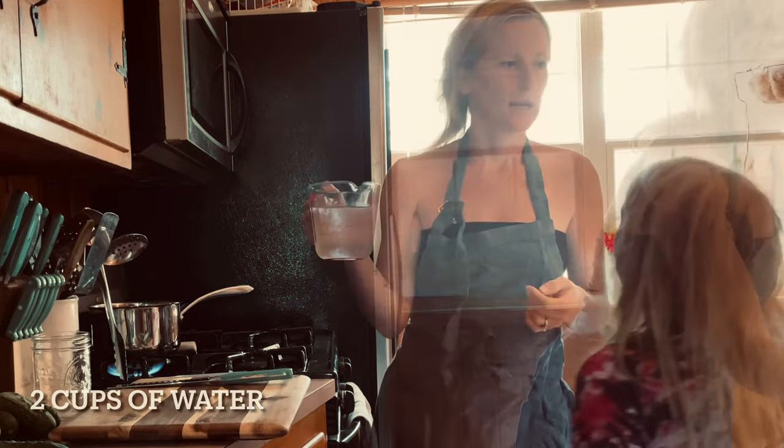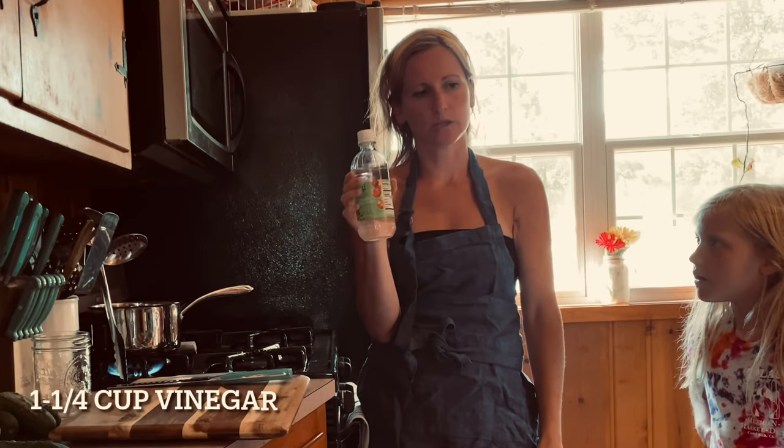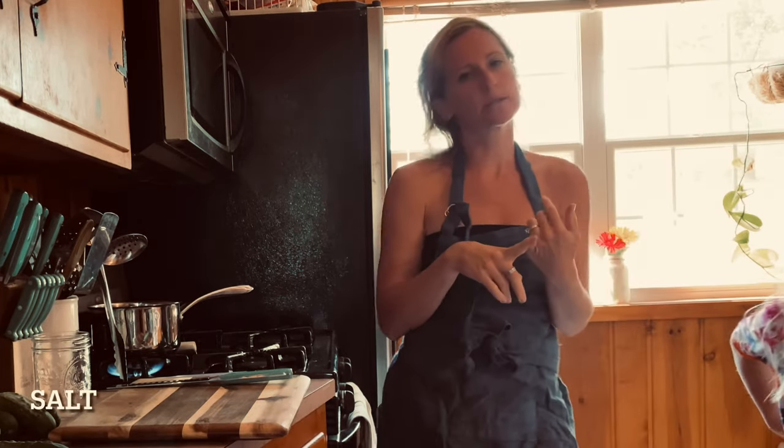To make refrigerator pickles you need two cups of water, and then you're gonna need a cup and a quarter of white distilled vinegar. If you don't have distilled vinegar, apple cider vinegar is also a good substitute — I just prefer this one. Then you're gonna want salt, garlic cloves, and dill. You can either do dill seeds or dill sprigs — we're gonna do dill sprigs today.